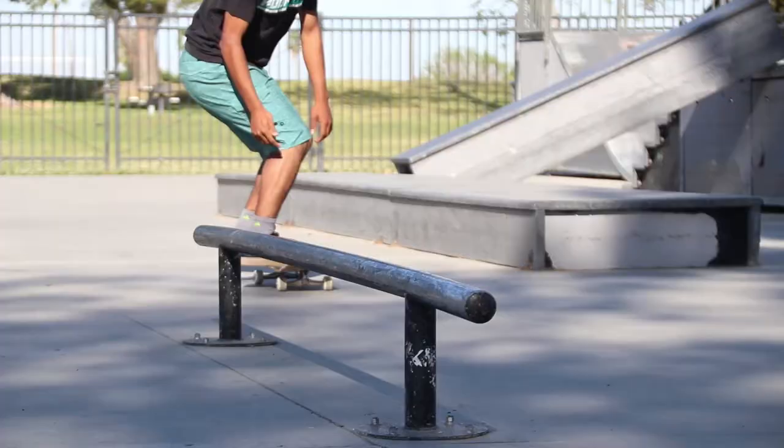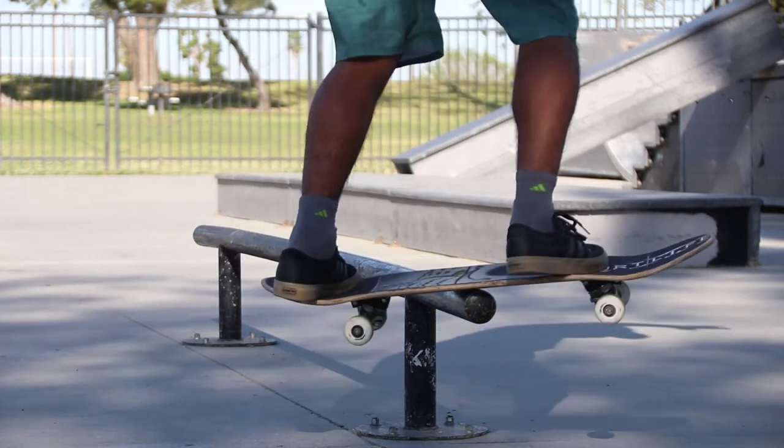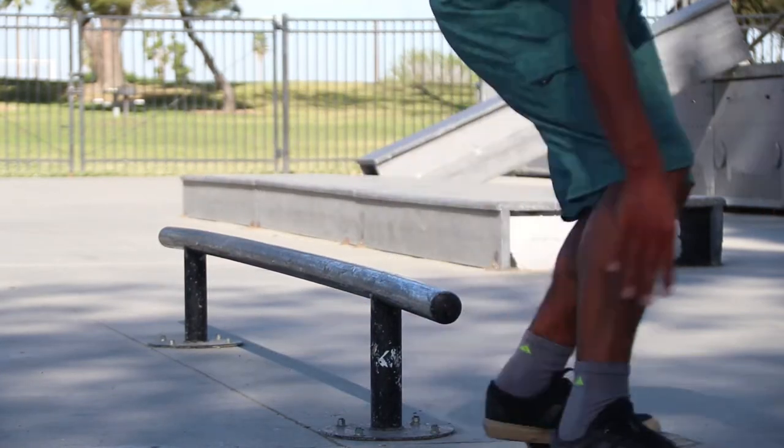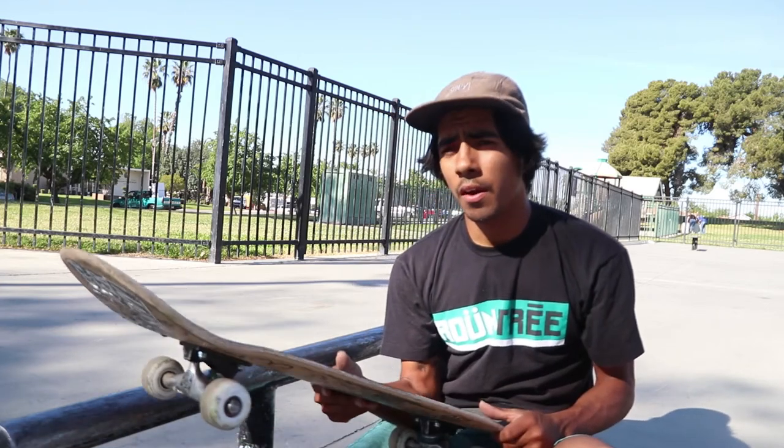Today I'm going to be talking about how I go about feeble to back lip and feeble to back smith. I want to talk about these tricks in one video because they're very similar. All you've got to do is know how to backside feeble. Learn how to backside feeble grinds and get comfortable on them — I have a trick tip on it you guys should check out.